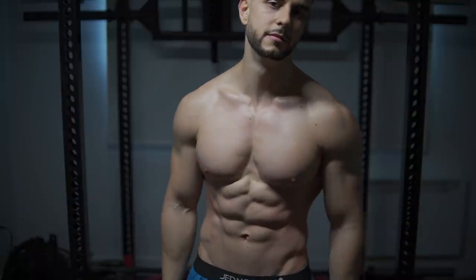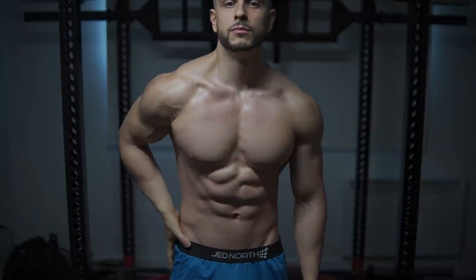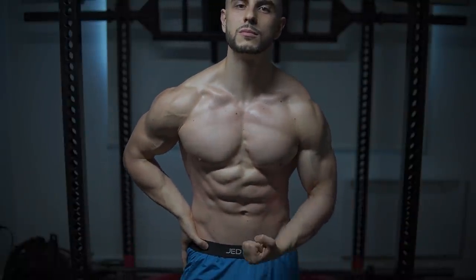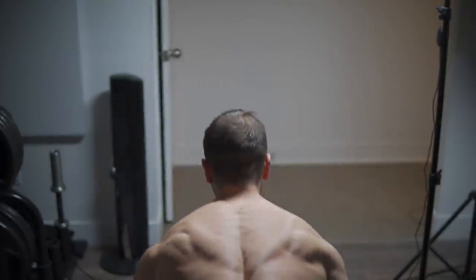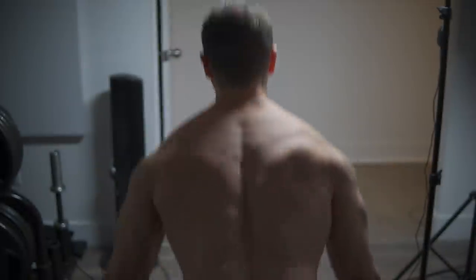If you refrain from ego lifting, use correct technique, and don't go above three to four attempts in a workout, you do not exceed 100%. There's no failure going on. You know when to stop. You hit a peak weight for that session — that is your training max. Everything that follows after that point is very likely not going to get you injured. And you start to build a history with all your exercises.